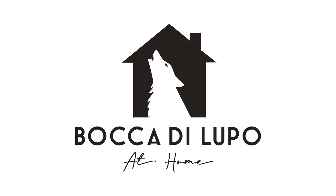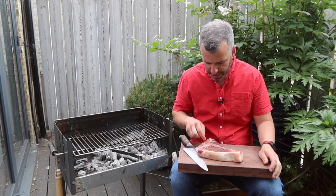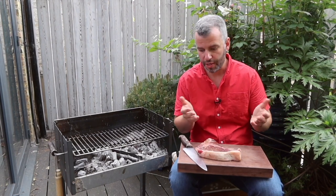Welcome home — this is Bocca di Lupo at home. We're going to be making what's become a real signature at the restaurant, which is tagliata. Tagliata just means 'sliced,' and implicit in that is sliced steak — steak which is sliced after cooking.